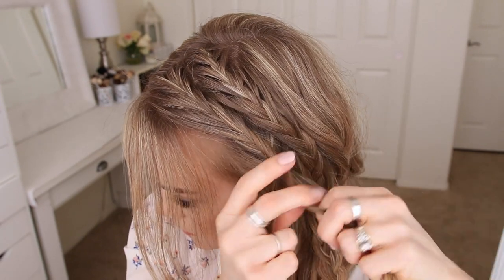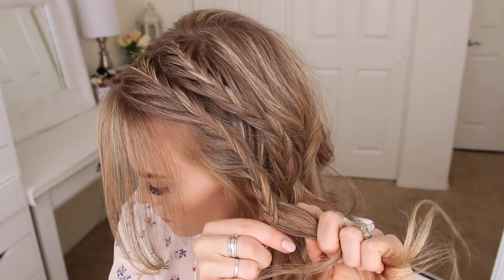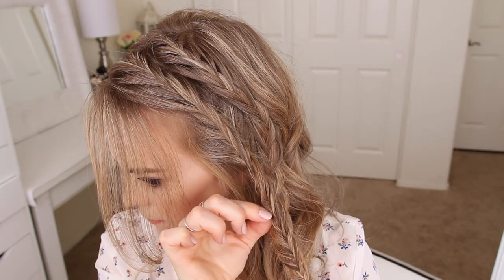Now I'm going to stop adding in new sections to the right side of the braid and only bring in hair to the left side until the braid reaches my left ear. Then I'm just going to braid the section to the bottom, go back over the braid, pulling on the edges to make it a little bit fuller, and then slide a bobby pin over the bottom so it doesn't unravel.